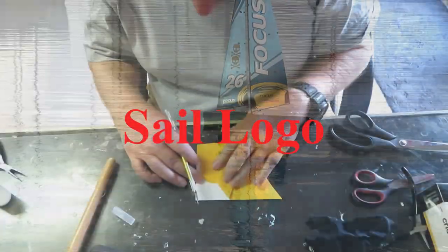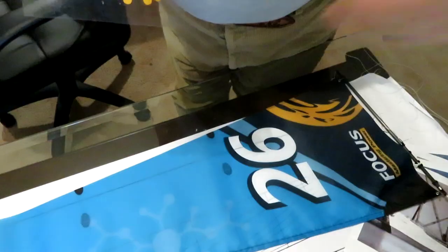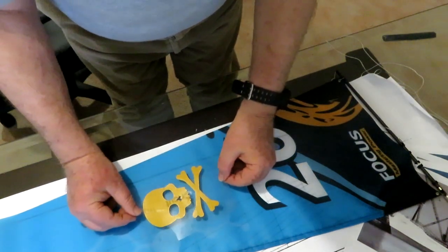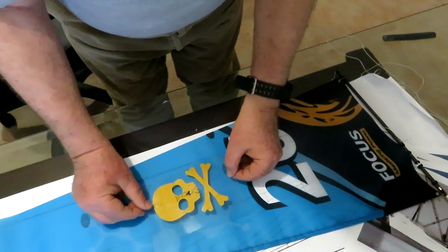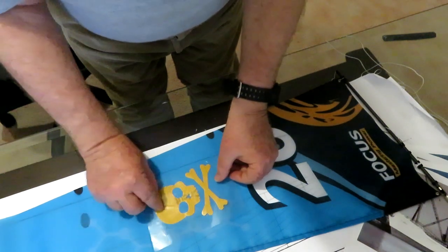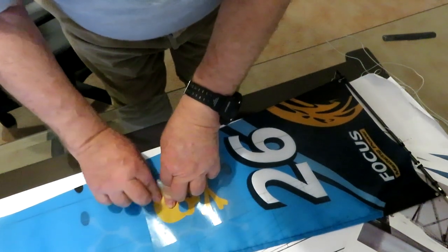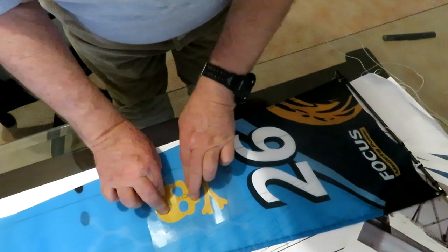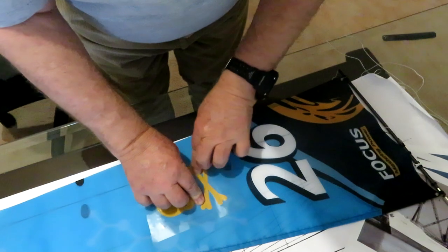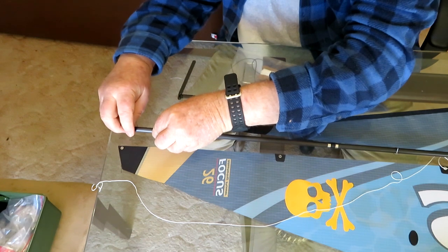The next step is to attach the sails to the mast and spars. But before doing that, you may want to add some vinyl logos or images to the sail. I did this to hopefully make the boat easier to pick out, but in retrospect it does not make a whole lot of difference. If you are going to apply a vinyl image, do it before you attach the sails to the spars as they are much easier to work with while the sail is still flat.